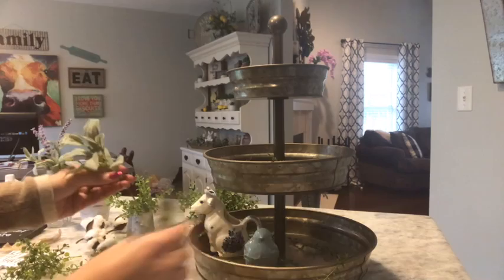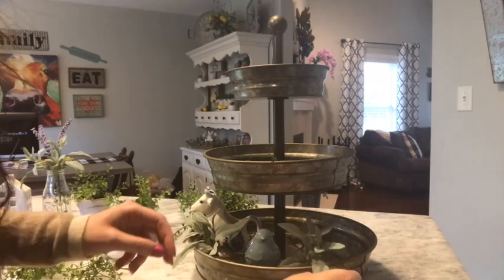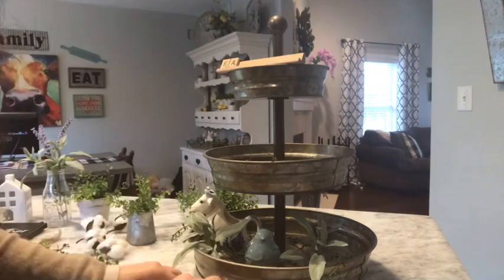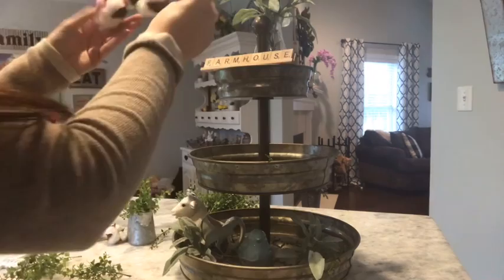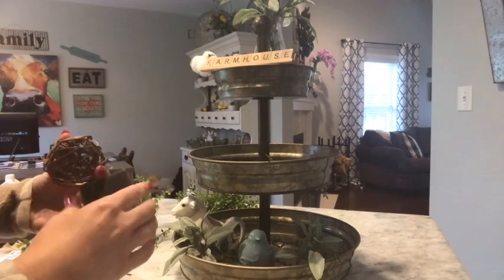Here's some more greenery. I'm just going to play around and move stuff. I'm going to go ahead and put my Scrabble tiles to spell out 'farmhouse.' It's got a little pop of purple — my favorite color. I'm going to put a cotton stem, and use a little wicker ball. I know that this is kind of short, so I'm going to use some little foam blocks to prop that up.